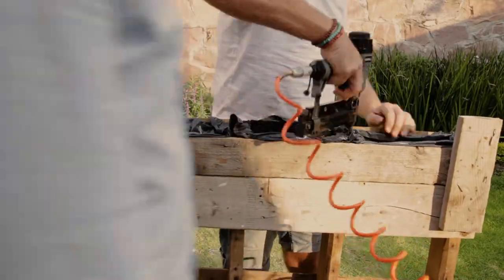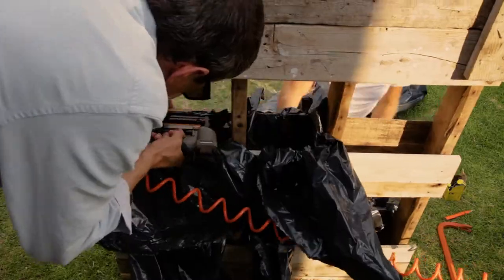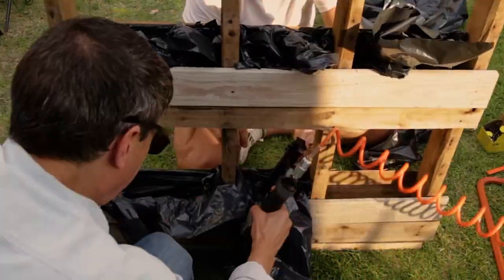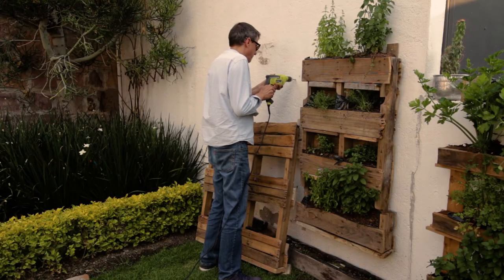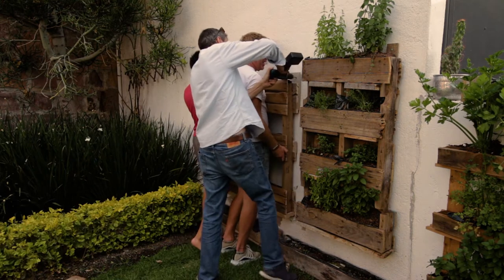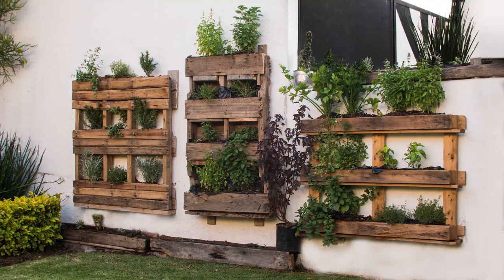I'm using half inch pneumatic staples for speed, but a standard staple gun is also fine. Off camera we held the herb pallet in place and marked the positioning of the screw holes. Now I'm drilling the screw holes and locating the wall plugs. Here we are holding the pallet in place whilst I screw it to the wall. If you don't have any extra help to hand, you could use some bricks or something similar to raise the level of the pallet while screwing it to the wall.